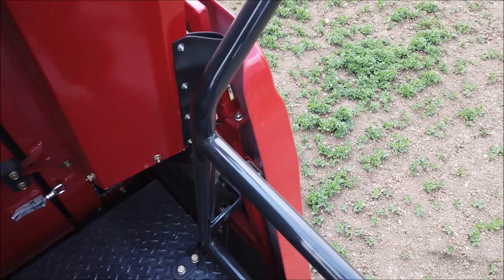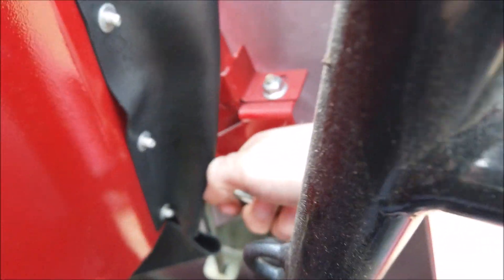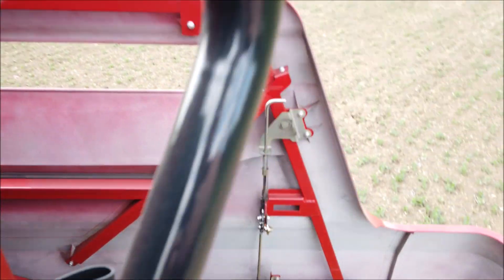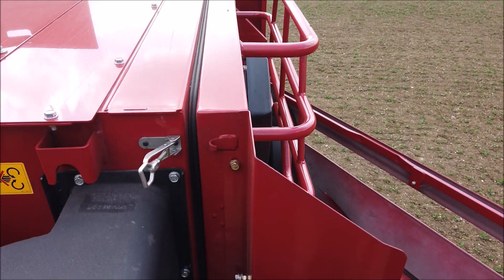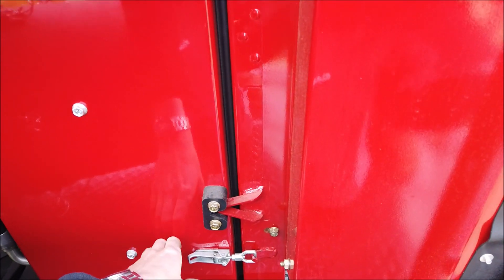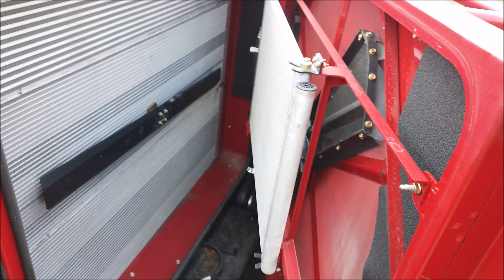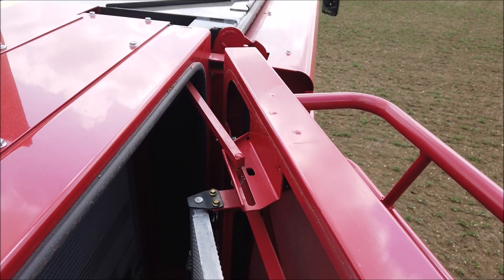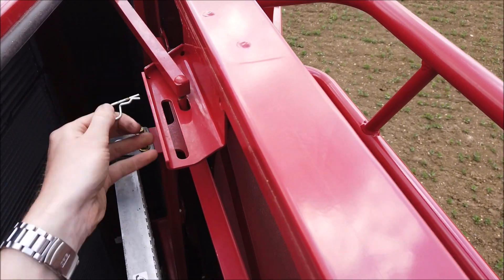From the engine platform, open the right-hand rear side guard as shown. Unclip the rotary screen housing to gain access to behind the screen and to the radiator fins. Prop open the panel for safety and to prevent it opening too wide and avoiding damage to the pivot area.